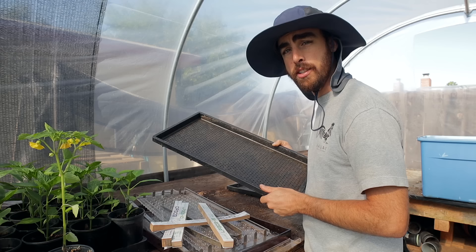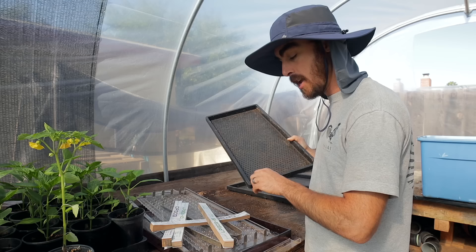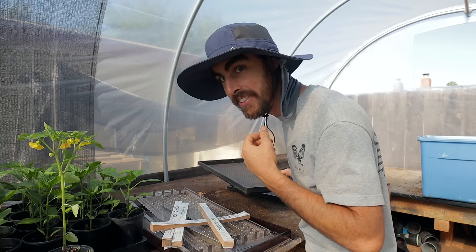It's really amazing to have the drop seeder and not have to sit here by hand and drop them all in — very cool. And I got a new hat for my birthday. It's pretty awesome; it has a little neck guard and everything. You guys know how I love my hats.